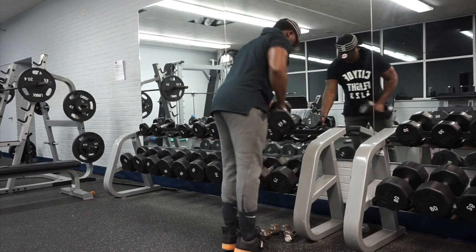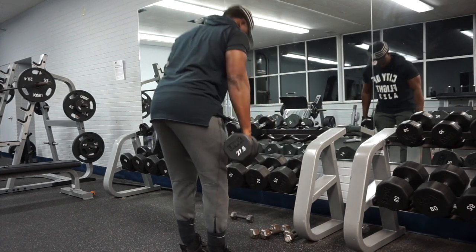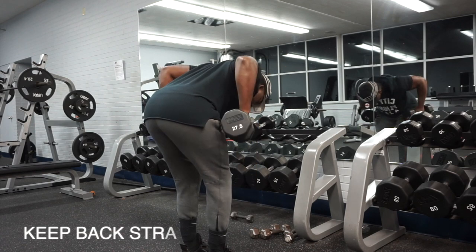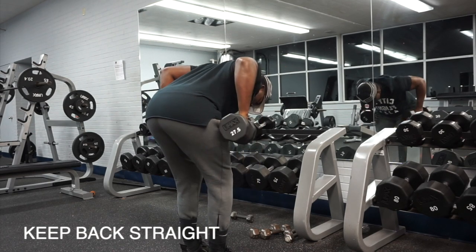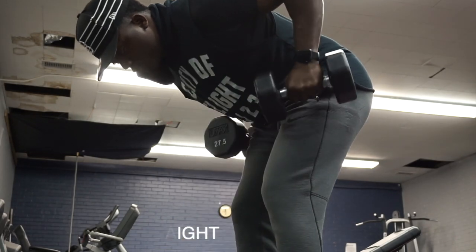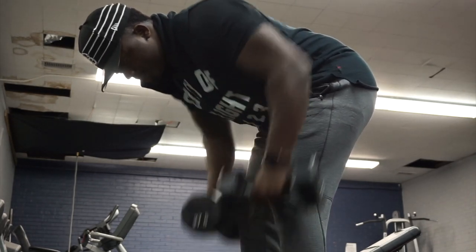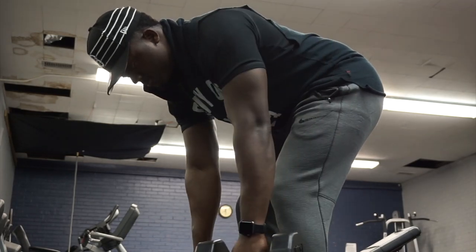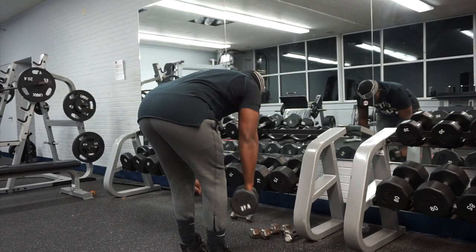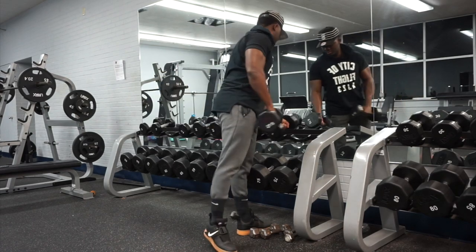My first exercise is going to be bent over dumbbell rows. When you row, make sure you're pulling your elbows back as far as you can, and pause for one second at the top. When you come down, get a good stretch for maximum contraction, and just squeeze at the top of every rep.